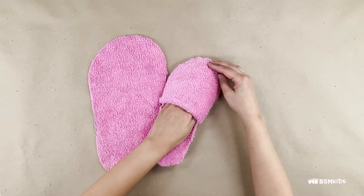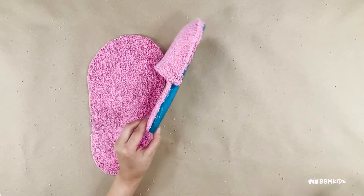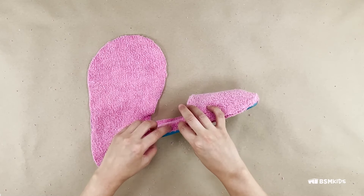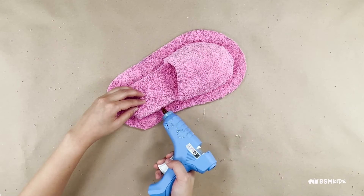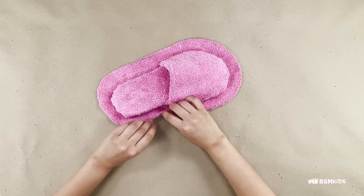Take the smaller towel outline and place it on top of your flip-flop. Fold the edges towards the bottom and glue or sew everything down. Then attach the larger outline to the bottom of the flip-flop, wrapping and folding the edges with glue.